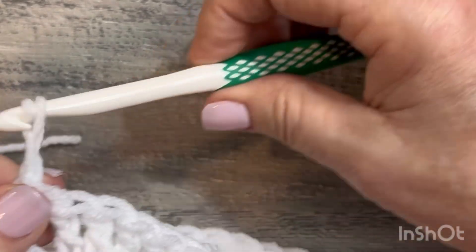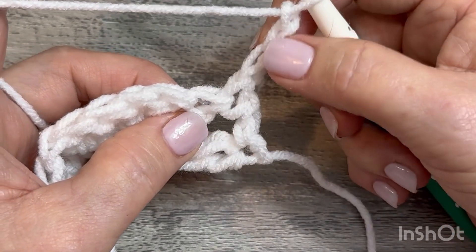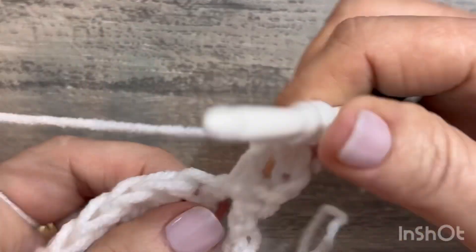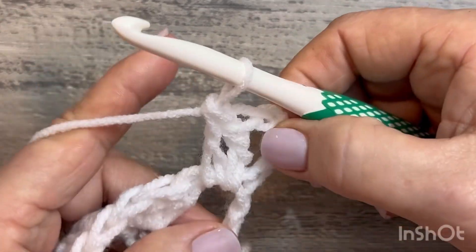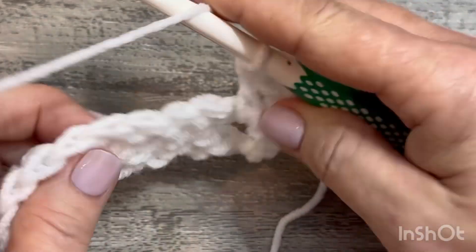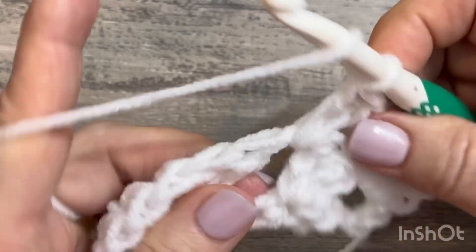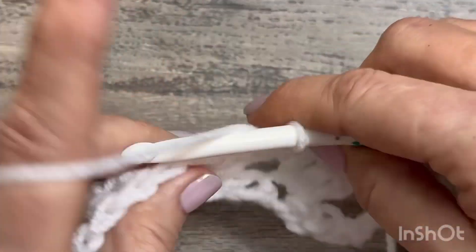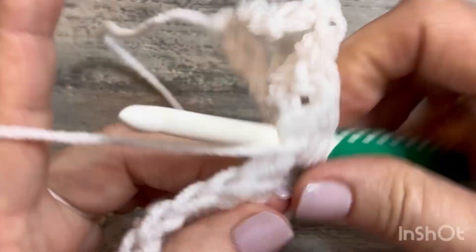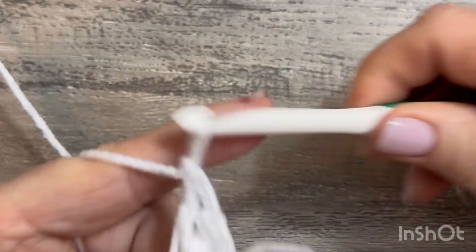Chain three, turn your work. We're going to do two double crochets in this space — this will count as the third and make it a full granny cluster. We do the same on the other end, and that's how we complete each turning row. You've got your chain-two grannies in the space, then jump over this granny and go into the next space and do three double crochets. We're setting up our foundation to start doing the granny spike stitch — do three double crochets in every space across.